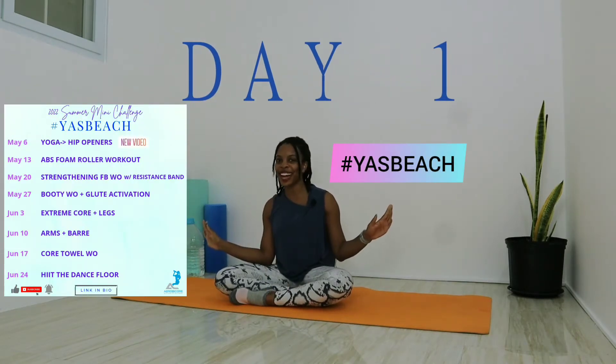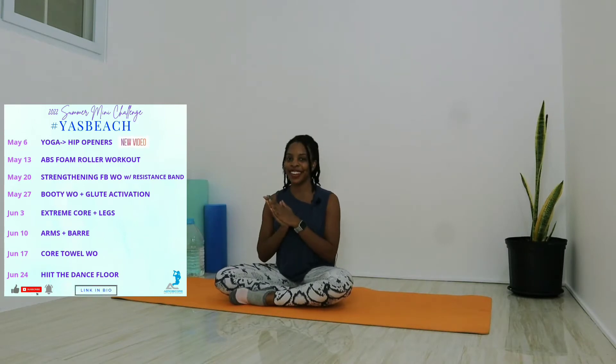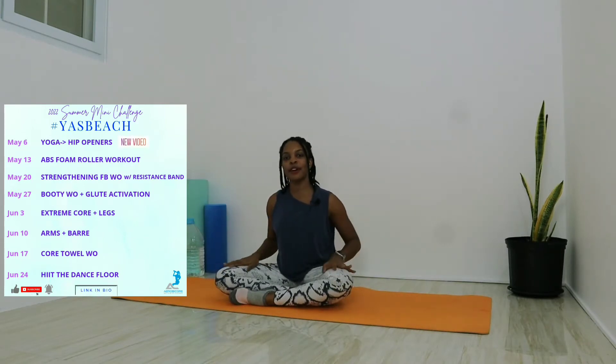Hey ladies, it's Cory the physical therapist and trainer, welcome back to my channel. This is officially day one of the summer workout miniseries. We'll be kicking things off with a yoga sequence focusing on opening up those hips, going through the full range of motion, and breathing techniques. All you'll need is a nice soft surface to work on — a mat, a rug, or a towel. Without further ado, let's get into this sequence.